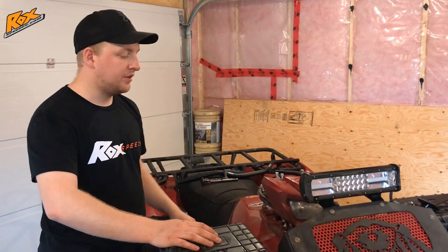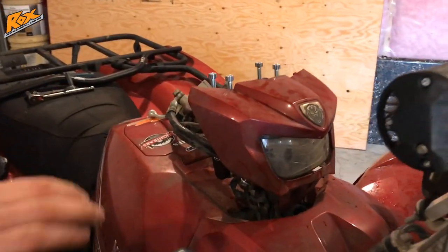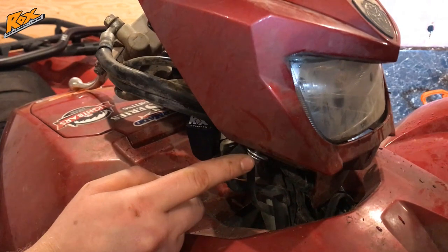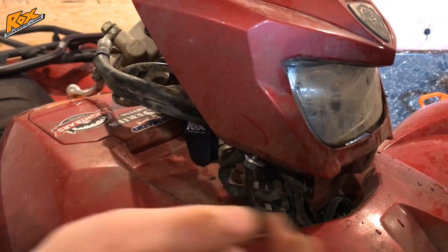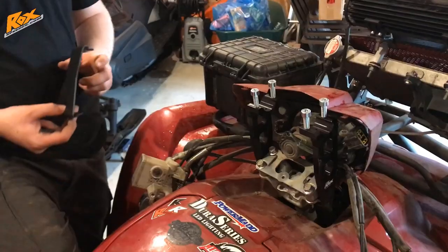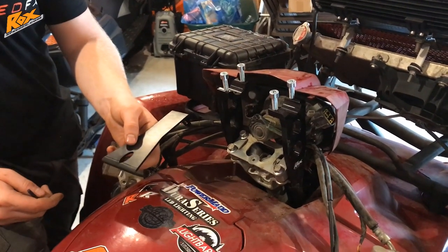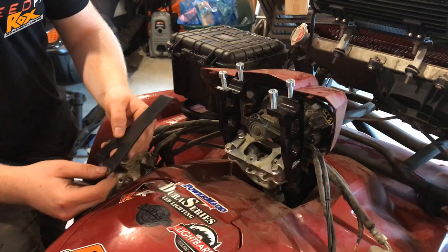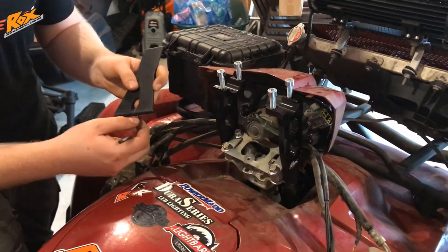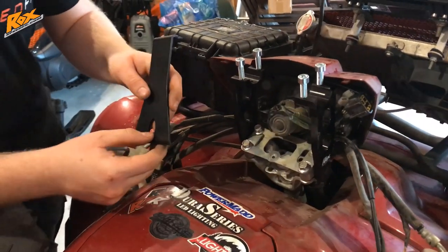After you have those risers installed, take that plastic piece you removed earlier that covers the headlight. Take the 10mm bolt, a washer, another washer, and the lock nut that comes supplied with the ROX kit, and put them up through the holes on either side of the headlight assembly where you took those plastic clips out before. After you have those bolts on either side, take the plate supplied with the ROX kit to support the headlight assembly and screw the 5mm Allen key bolt that comes with the kit into the threaded hole on your stock headlight.